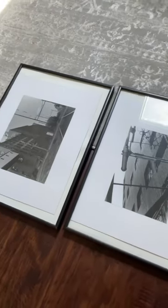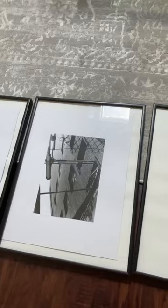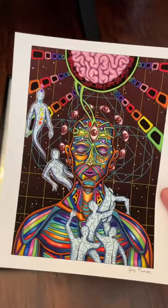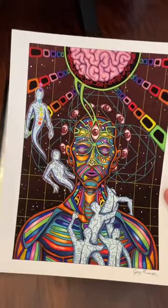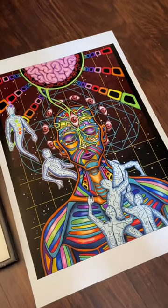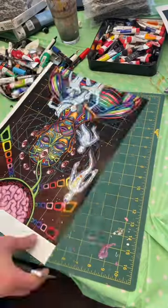I have these old 12 by 16 inch frames that I no longer need, so I'm going to put four of my pieces in them for my next art show. These are normally printed at 8.5 by 11 or 11 by 14 inches, but to fit the frame I'm going to print them on 13 by 19 inch paper and then cut them down to size.